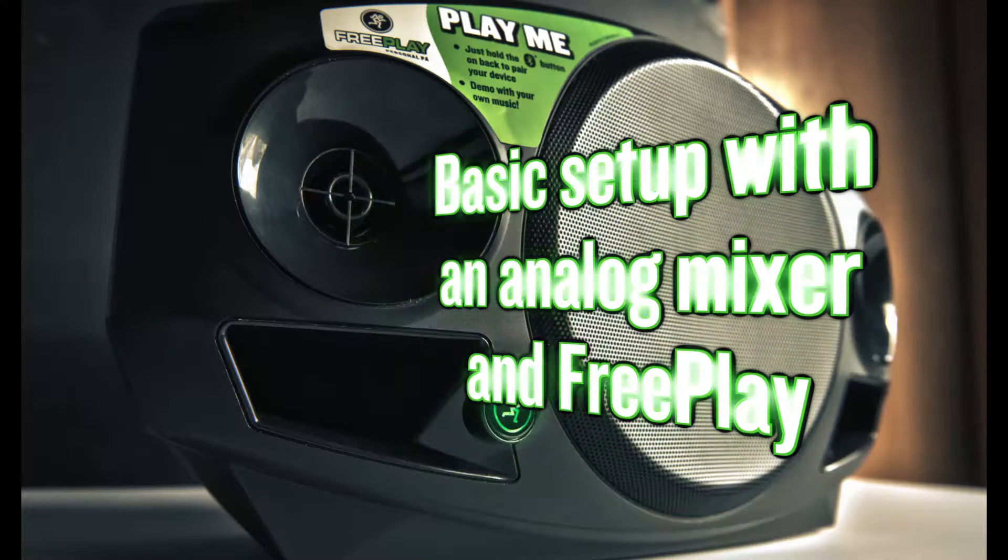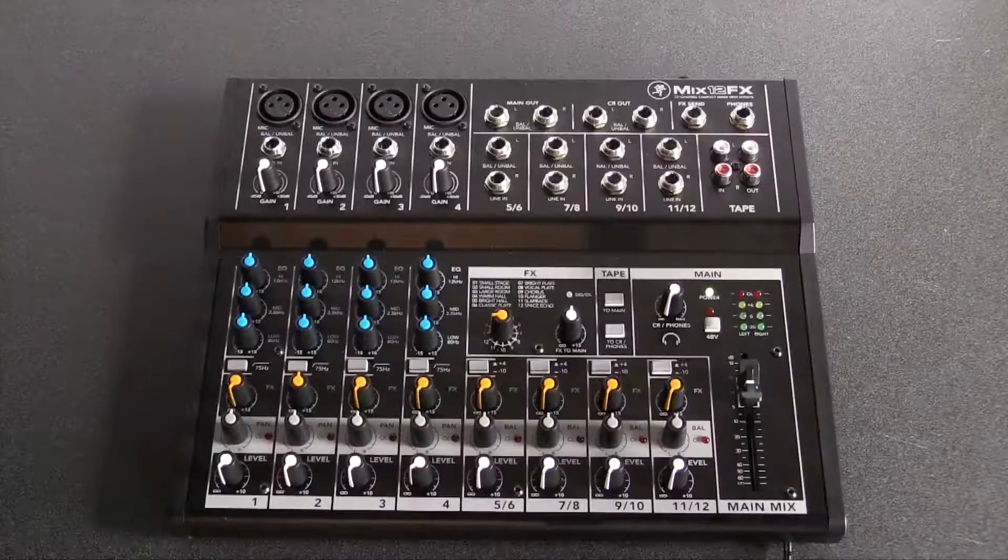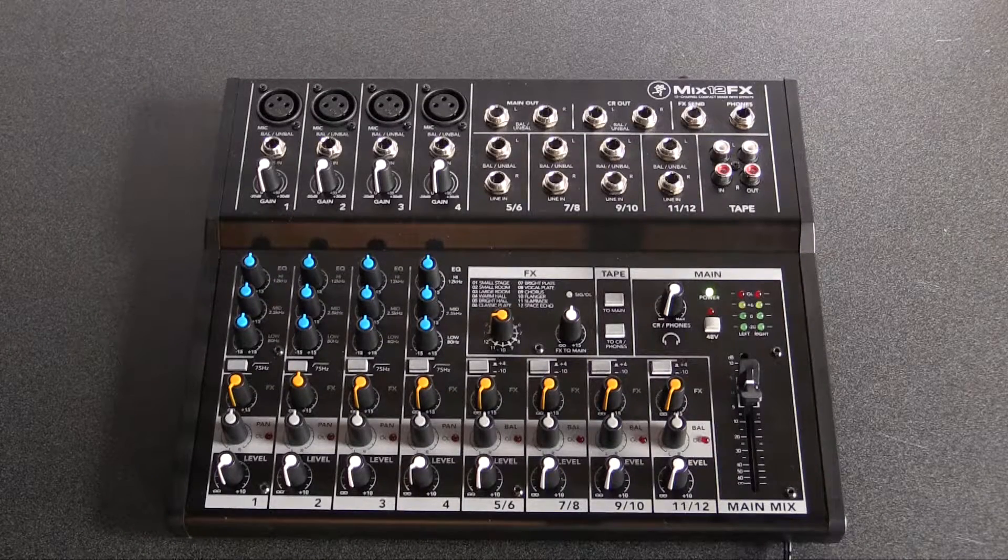Welcome to this Mackie Quick Tech video. Today we're going to go over how to set up the Mackie Freeplay with an analog mixer. In this example we're going to use the Mackie Mix 12FX.